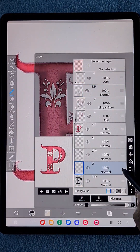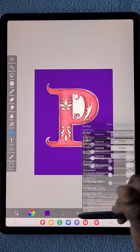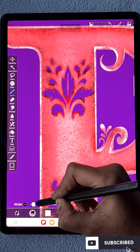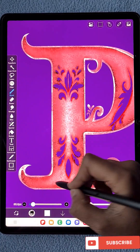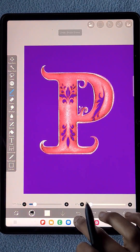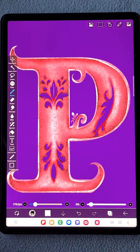Now I'm going to add a purple background color. After adding the purple color, I use the charcoal brush to add a little more highlights to the P so it looks more glossy.